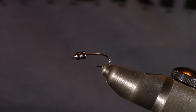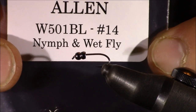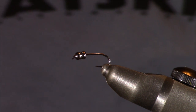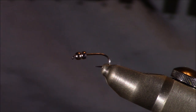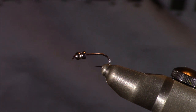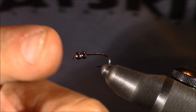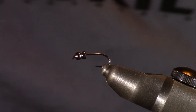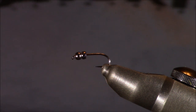Let's start tying this 2-Bit Hooker nymph. In my Stonfo vise right now I have some hooks from Allen Fly Fishing — this is their W501BL, nymph and wet fly hooks, size 14, though I'll tie this anywhere between a size 12 and a 20. I recommend the 501BL because it's barbless, so it's easy to get both tungsten 2.4mm beads around the bend of the hook. Also, this Allen Fly Fishing hook is one extra length long, which allows some wiggle room for all the material we have going on.